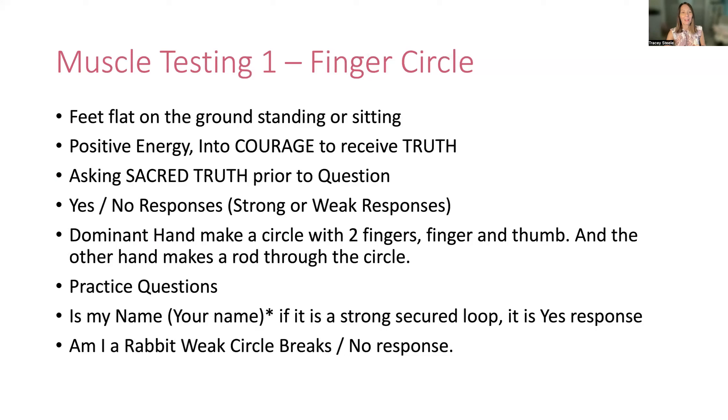Now I'll show you the muscle testing. Number one: the finger circle. The finger circle is basically making an okay sign. You want to be sitting flat or standing up. This is one of my favorite ones to do because it's quick, it's easy, it's actually understandable. You can practice it anywhere — it's like a tool you can use over and over again, even in the supermarket, testing whether one product is better for you than another. There are fantastic opportunities to ask questions anywhere.